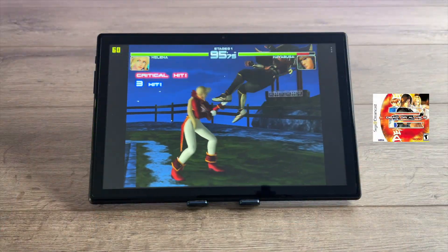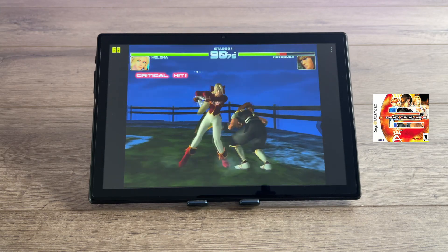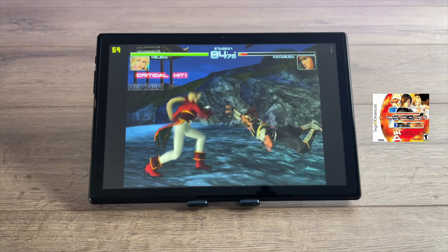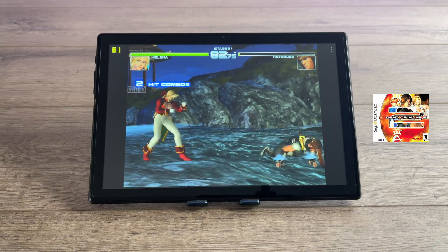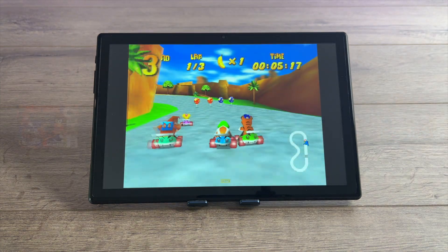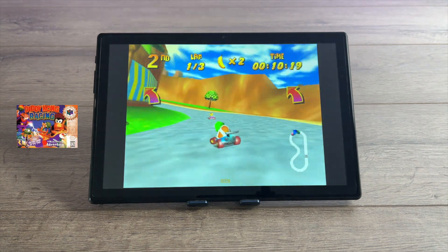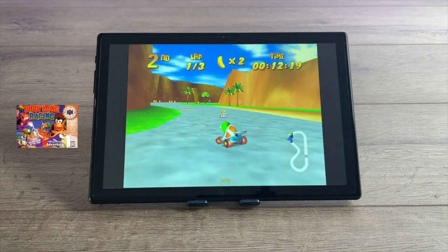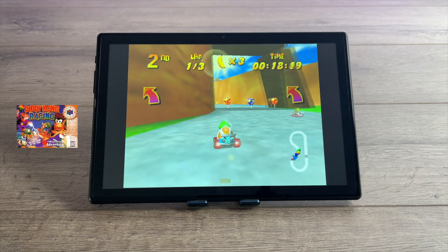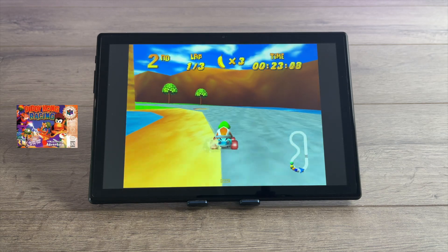Moving over to emulation. First up, Dreamcast using the ReDream emulator — this is Dead or Alive 2, one of the harder ones to emulate in my experience — and we're running at full speed, upscaled to 1280x960. Next, N64 using the standalone version of Mupen64 Plus FZ. For a lot of the lower-end games like Diddy Kong Racing it works just fine. Even something like GoldenEye 007 is playable; I was able to upscale to 800x600, though for 007 you have to keep it at native resolution.